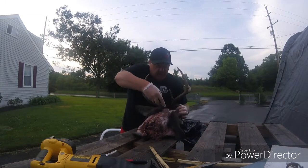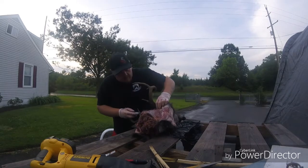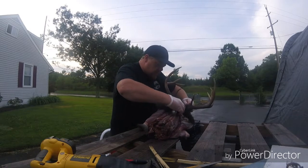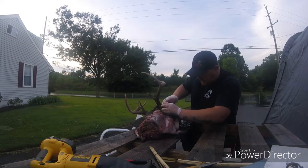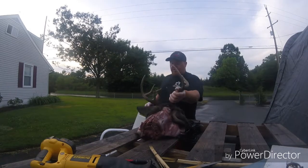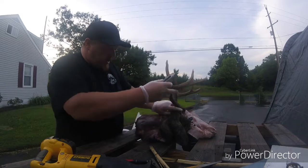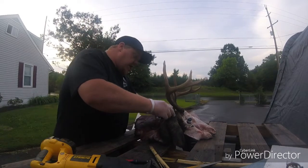I like to bend the ears forward and just cut down in there. Sometimes it takes patience. Fresh deer usually come off rather fast. I've done rotten deer too — that is not pleasant. I had to gear up with a gas mask and everything, but these are people's trophies, man. They want it done and they want it pretty, and you're putting your name out there for it. You got to do what you got to do.